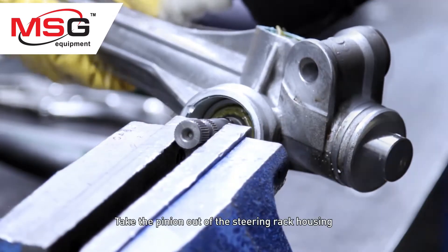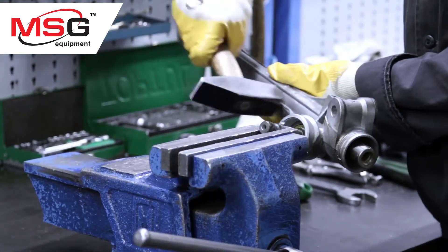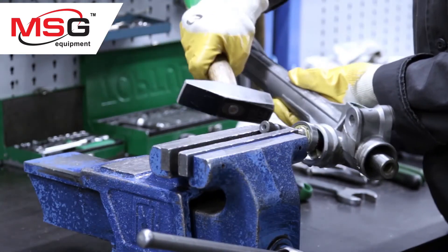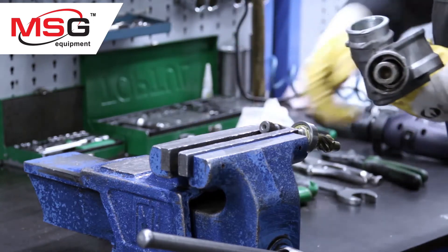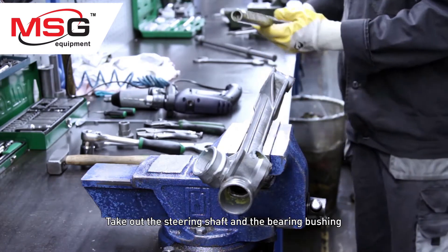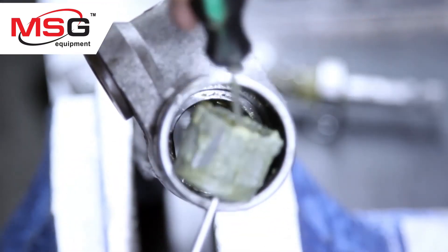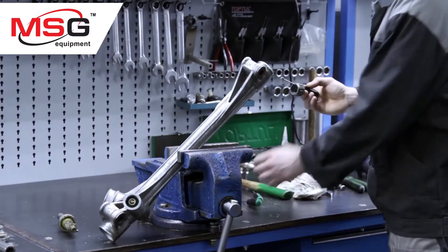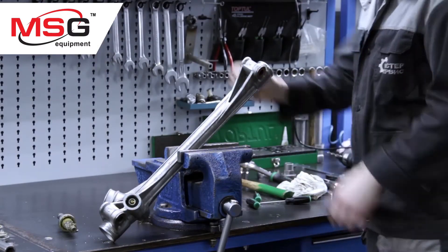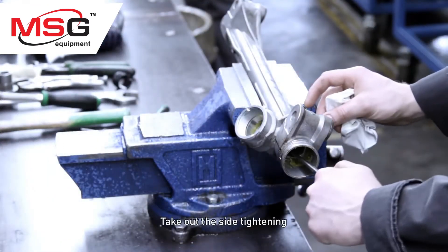Take the pinion out of the steering rack house. Take out the steering shaft and the bearing bush. Take out the side tightening.